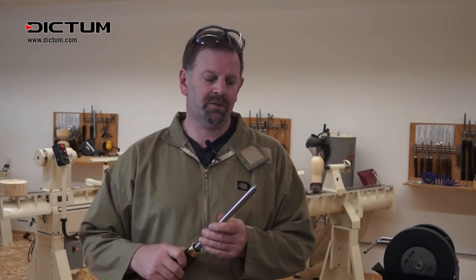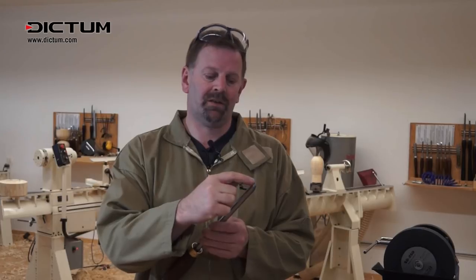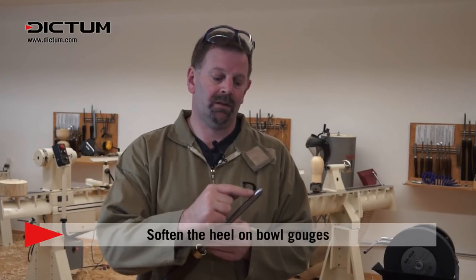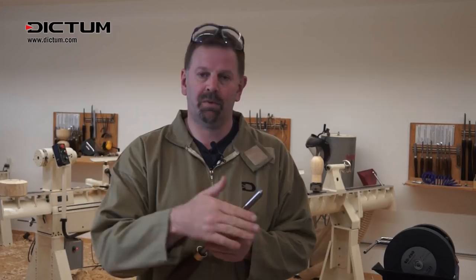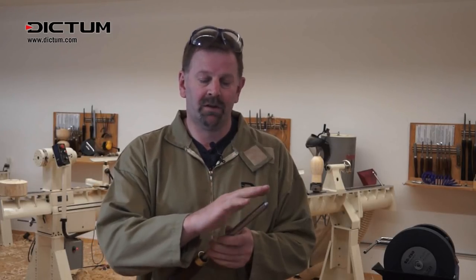On the subject of double bevels — if we're not going to grind a secondary bevel on the tool, we must consider the fact that there's a sharp transition between the base of the bevel and the bar that it's ground on. This sharp area can actually bruise the wood as you push it through a curve, so we're going to simply take a diamond file and soften it.